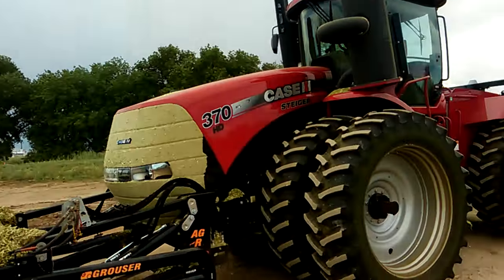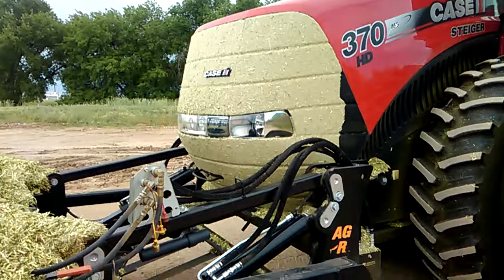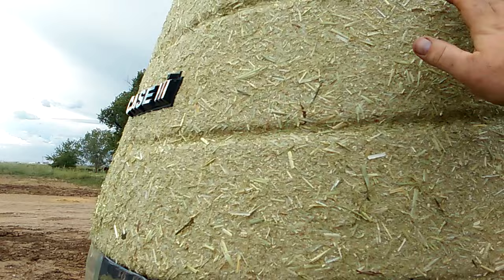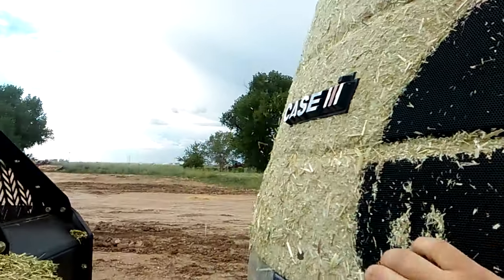Hey guys, Uncle Jay here. The tractor just started getting warm on me — the engine temperature. This is the tractor I'm using, and this is why it's getting warm. Check that out — it's gonna suck the air in through there. Watch this. Now it can breathe a little bit. Start wiping this stuff off.